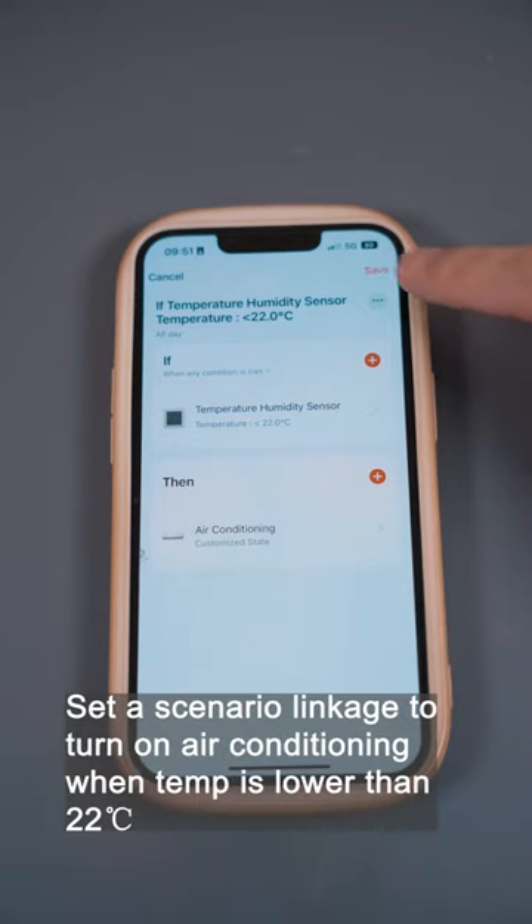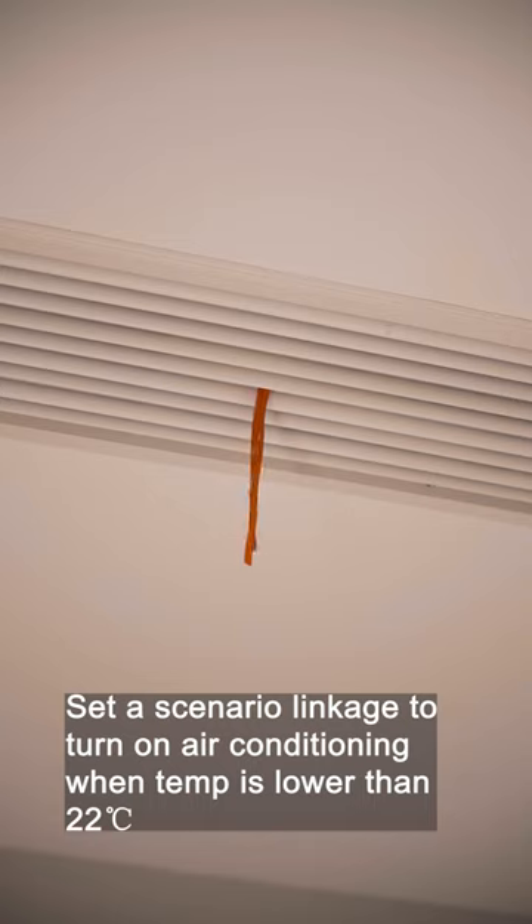Set a scenario linkage to turn on air conditioning when the temperature is lower than 22 degrees.